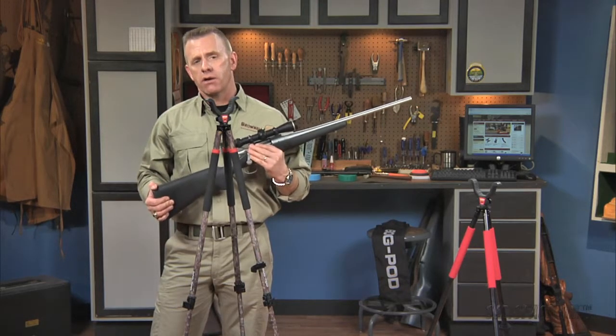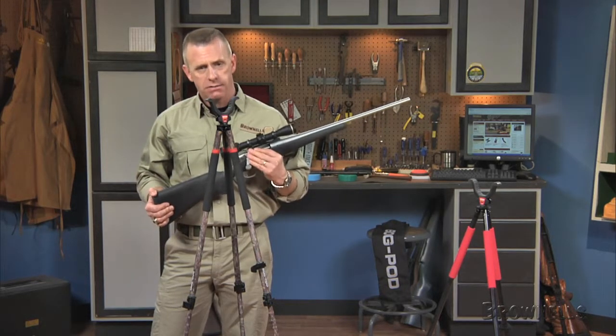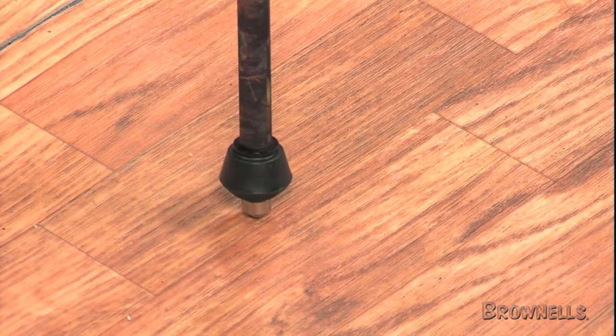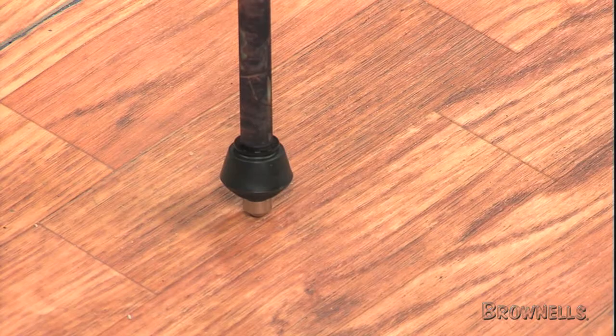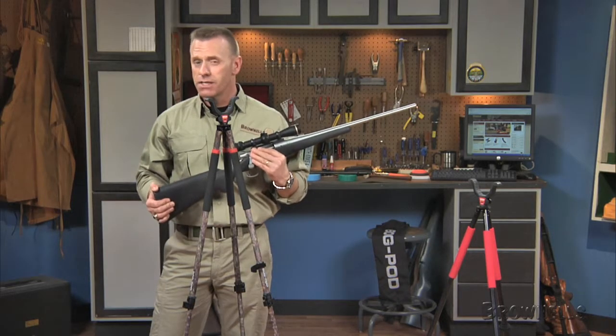Removable rubber feet unscrew to reveal carbide tips for better grip on ice and hard ground. It can be used in a sitting position as low as 22 inches with a leg spread, and the legs adjust all the way up to a standing height of 68 inches.